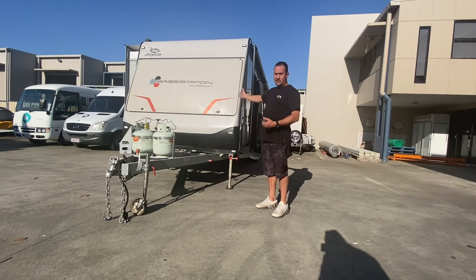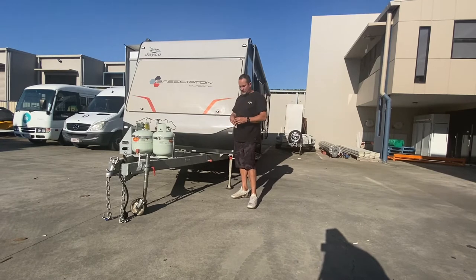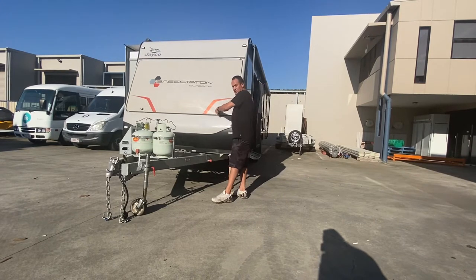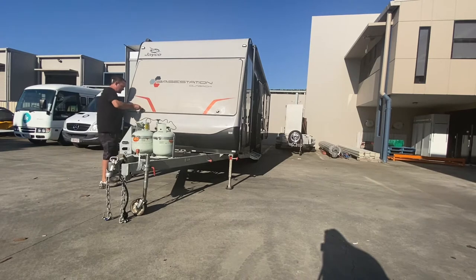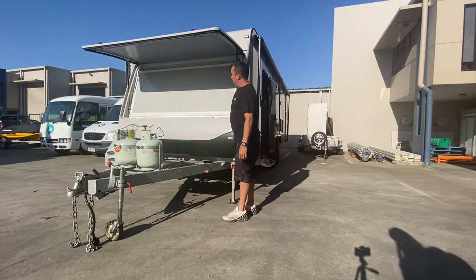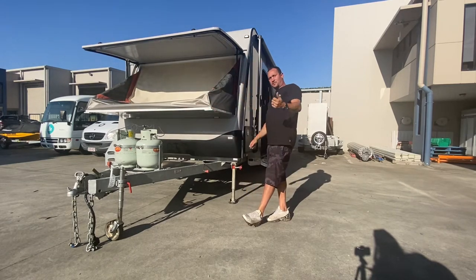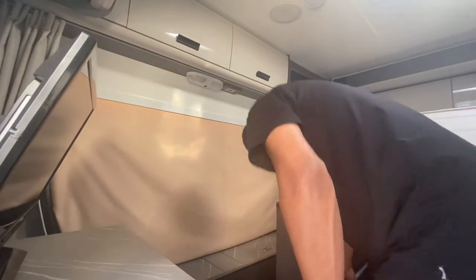Now we're going to pull the front bunks out. On the front of each keyhole there'll be a number — D23 — and on the keys it'll have that exact number. Put your key in there and unlock the front. Always make sure they're locked when travelling. So I've got to lift the front of the hood up. Now we have our hood unlocked and opened up. Gently pull down the front base for the double bed, and go inside and we'll show you how to prop it out. Now we've lifted the front hood on the caravan, we can set up the front double bed.